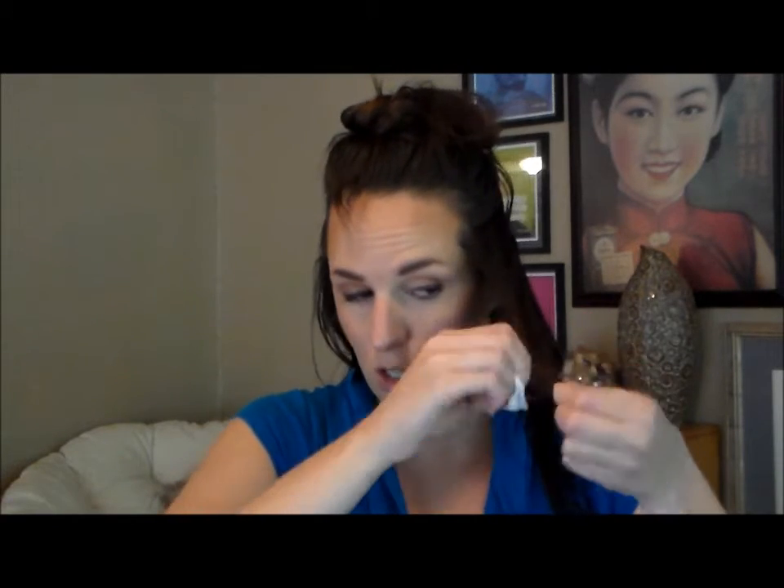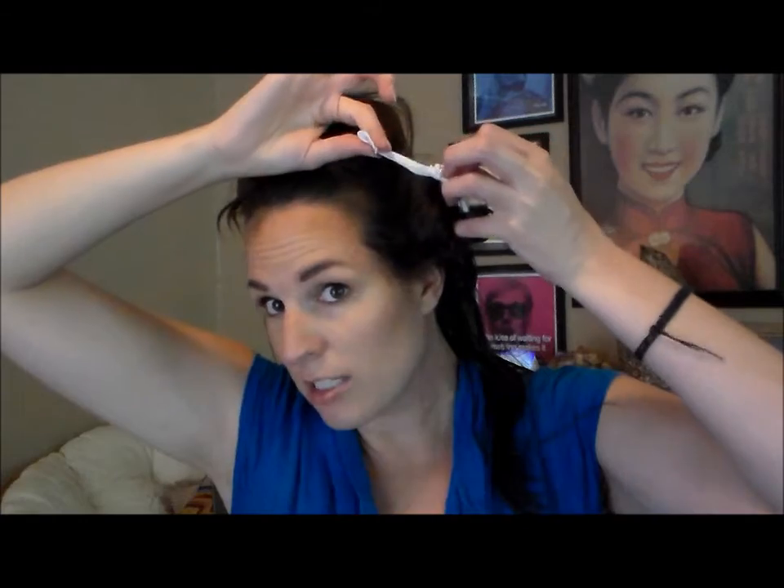Now how far you take it depends on where you want your curls to start. If you want looser, beachy waves, you're going to want to roll it about halfway up. If you want tighter waves, roll it all the way to your scalp. It's really up to you. Then once you get it rolled up, you're just going to tie a knot. That's it. And you're going to continue doing that.